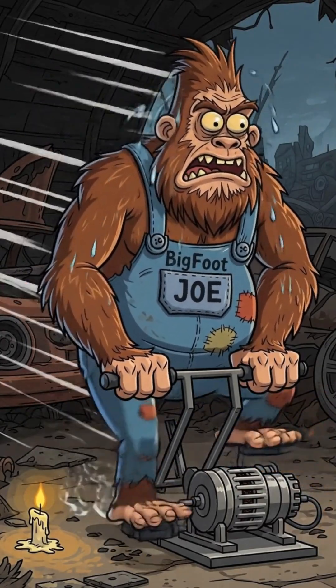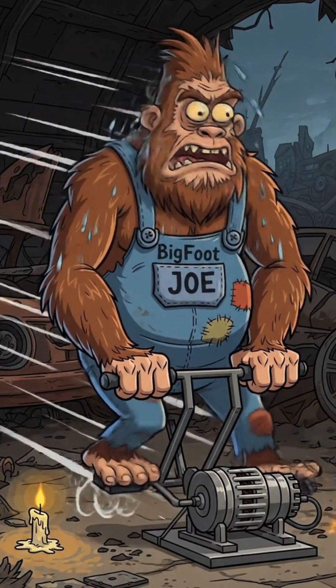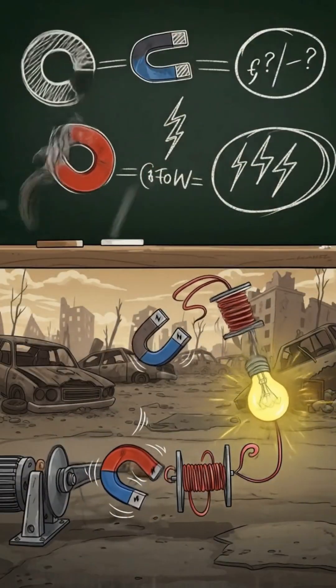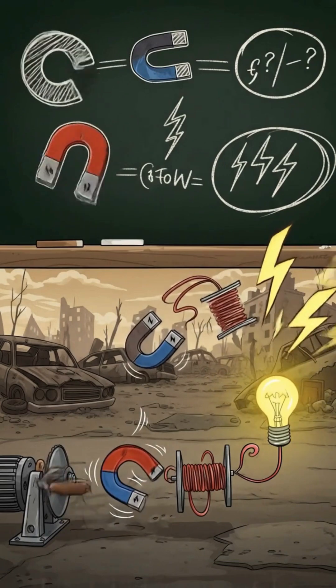Spin faster — more voltage. Spin slower — enjoy the warm glow of disappointment. Here's the magic: motion turns magnets into electricity. Your sweat becomes volts.